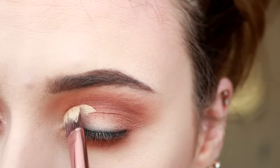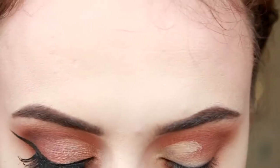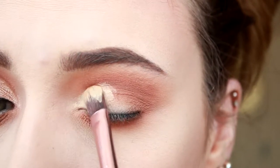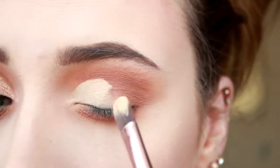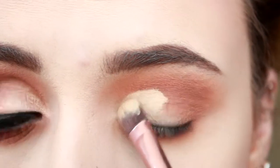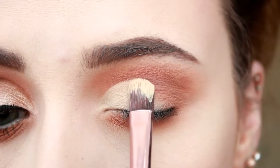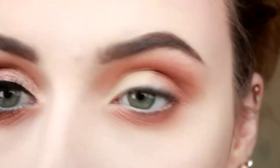Next, I'm using my Mac Soft Ochre Paint Pot and I'm cutting the crease with this. I'm adding a little bit more just to get that fade in, fade out effect.